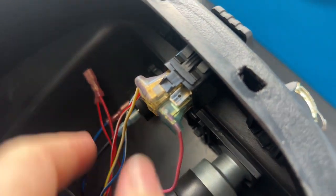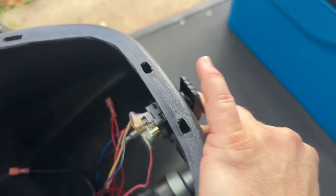Move it out of the way so it can't re-contact, and now when I push the cart in reverse, no more backup sound.